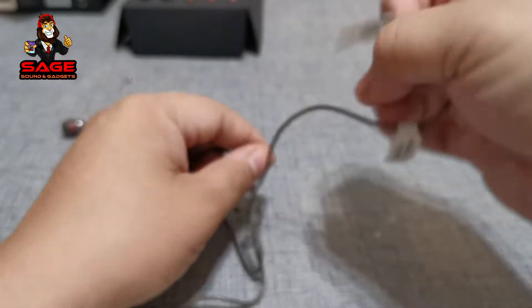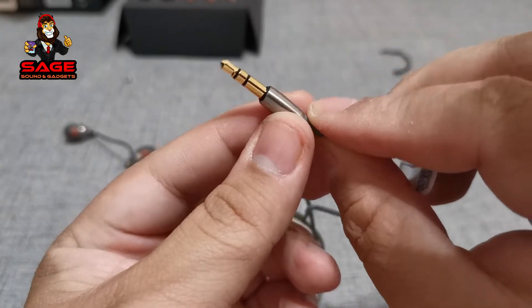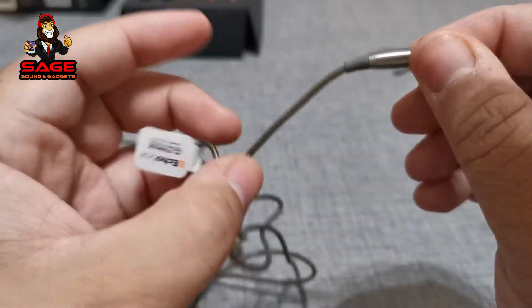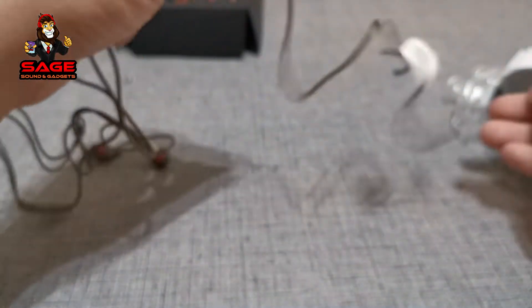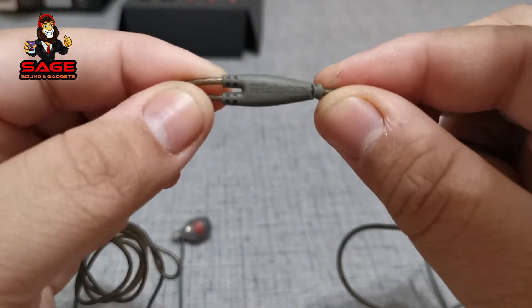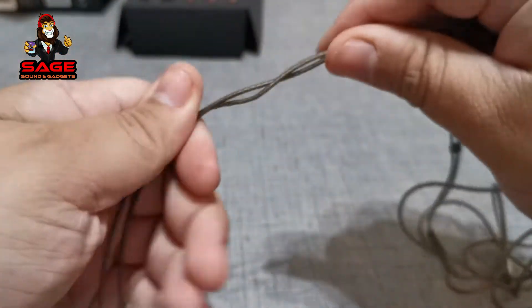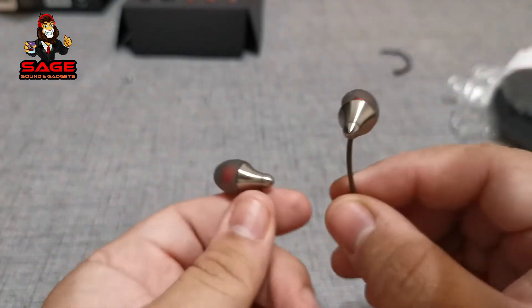At first glance, starting from the jack - it is gold plated and has aluminum there, it looks good. The cable feels nice and strong. It doesn't have a mic, so if you want to use these to talk on the phone you'll be out of luck, because these are just to hear music.